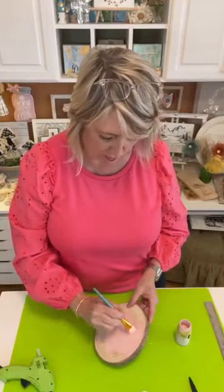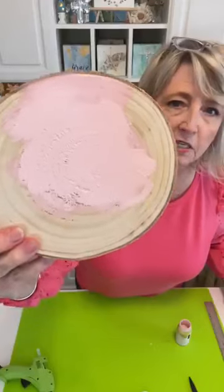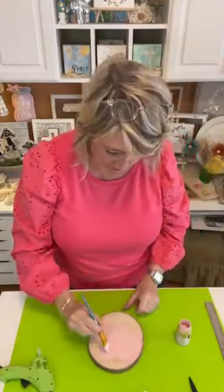I probably won't paint this whole entire thing right now — I just wanted to give you the basic idea. I'm going to go clear up to where this wood bark is.